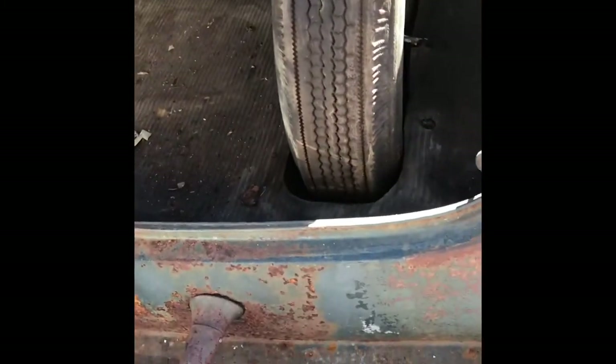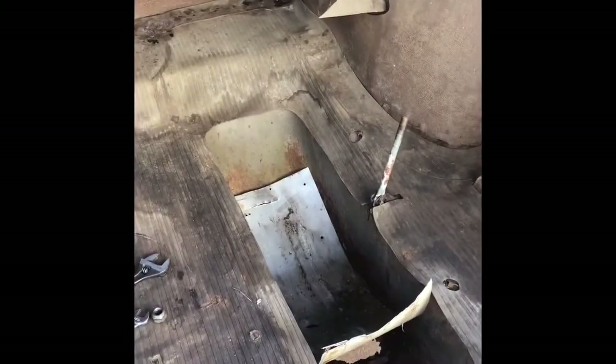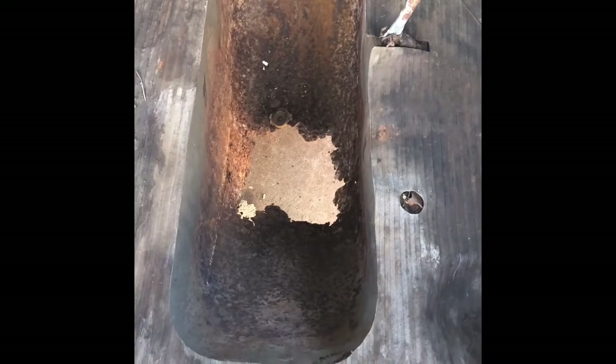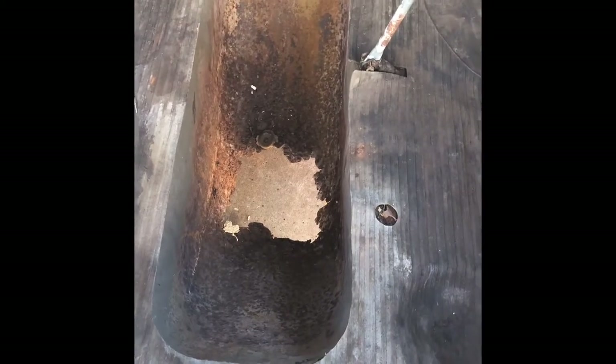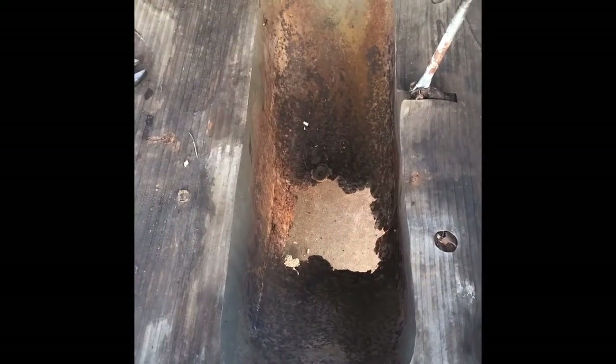Finally got the trunk cleaned out, so now I'm going to try to vacuum some of this up and maybe get this floor rubber mat thing down. I removed the spare tire, and lo and behold — rust. Rusty, rusty, rusty, rusty.